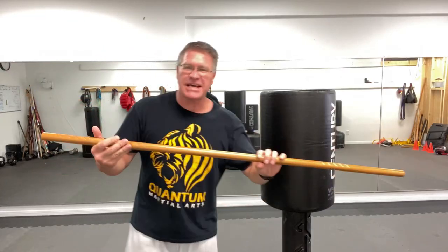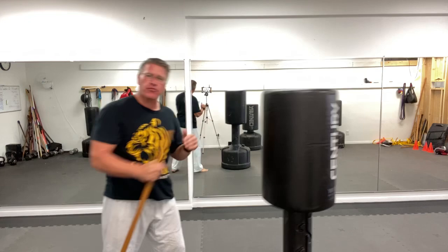Self-defense training at home with your jo or walking stick is a very basic, simple way to apply self-defense using a stick — by thrusting, snapping it up, thrusting, or dragging through. These are basic techniques. I'm going to show you a couple things to make your skills better using your jo for self-defense when training at home, and then you can go out using a hiking pole or hiking stick — any type of self-defense stick.